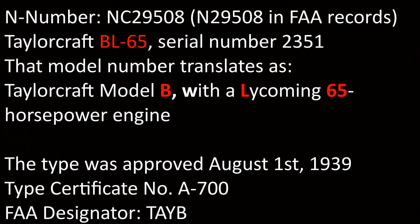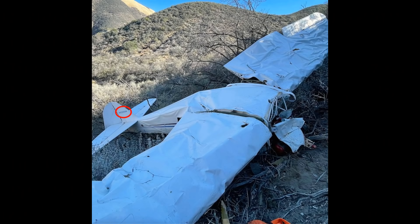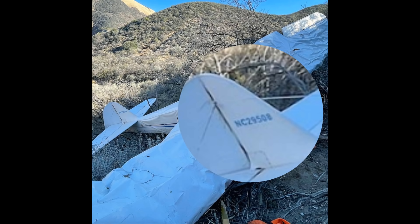Now that we've decoded the tail number, we can look up the aircraft registration and get all the details. The plane is a 1940 Taylorcraft BL-65, serial number 2351 — that translates as Taylorcraft Model B with a Lycoming 65 horsepower engine. Here's the tail number circled on the crashed plane. Zooming in: November Charlie 29508. Yep, same plane.